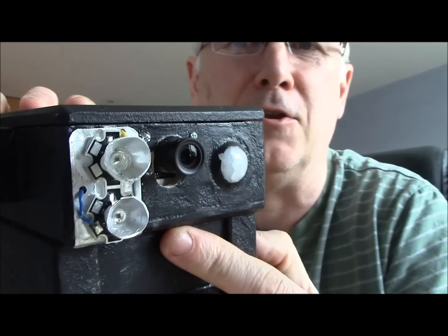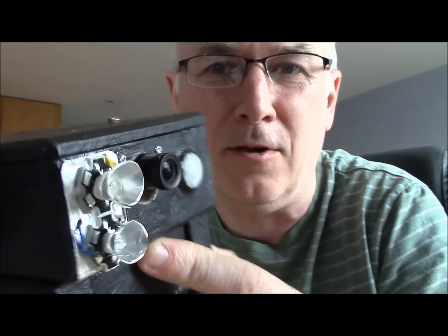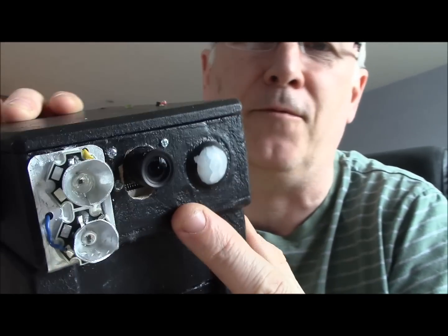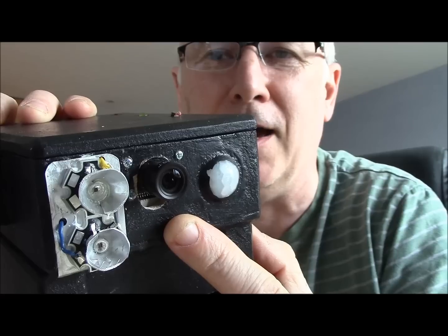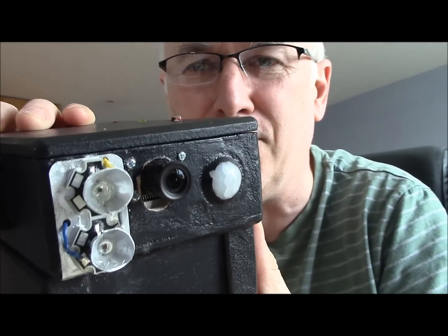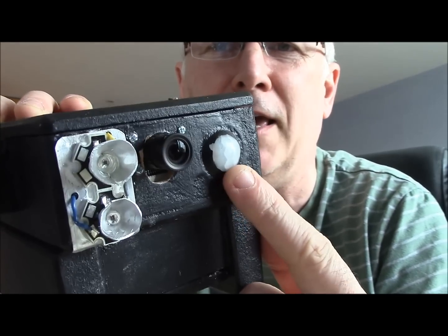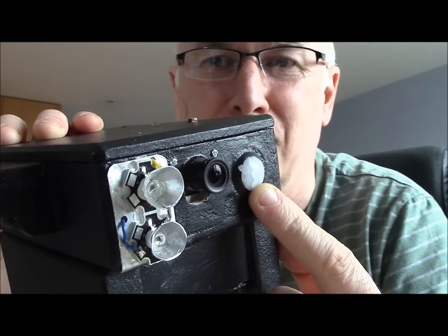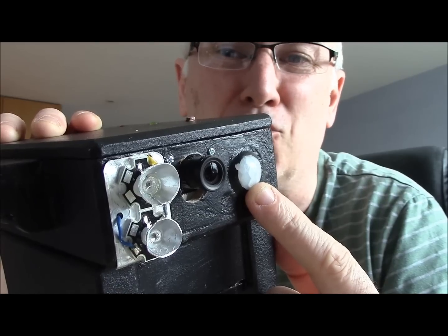Now these LEDs are not completely IR — they give a dull red glow, so the animals will see some of it. The lens in the middle is different to the one before as well. This is a more modern infrared Ras Pi camera; it's got a bigger lens on it, still about 70 degrees field of view, so it seems okay. And it's got a motion detector on it here, which is the standard PIR proximity detector.